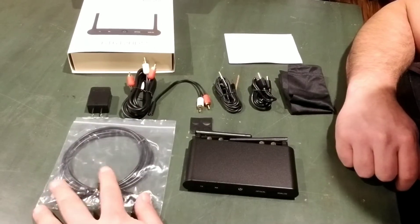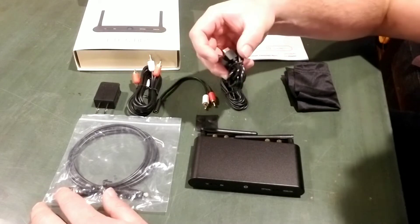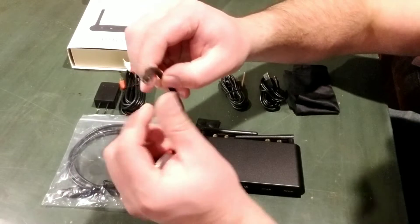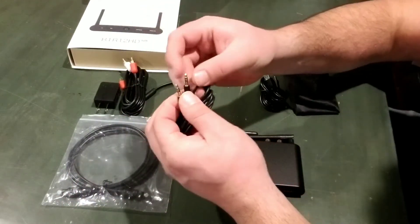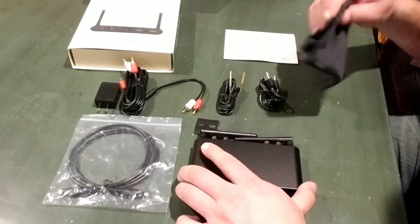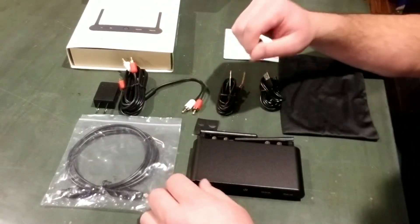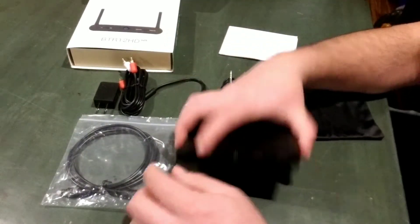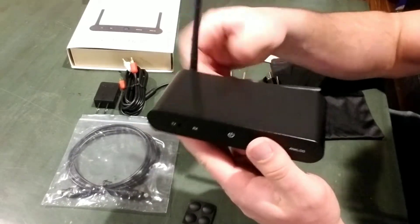In the package, you're going to get yourself an optical cable, an adapter that will be used with the USB cable, some RCA cables, an RCA to 3.5 millimeter headphone jack, and a 3.5 millimeter extension cable. You'll also have your instruction booklet, a nice soft little carrying pouch, some adhesive feet for the bottom of the unit, and then the Bluetooth transmission unit itself.